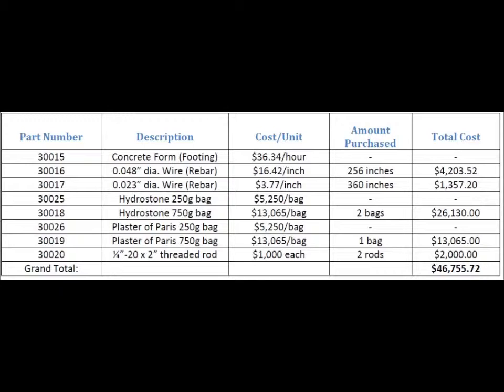Here's the cost breakdown of our column. We bought 256 inches of 0.048 diameter wire and 360 inches of 0.023 diameter wire, which made up the rebars of our column. For the column itself, we bought one bag of 750 gram plaster repairs, and for the footing, we bought two bags of 750 grams of hydrostone. Our total cost of the column is about $46,000.